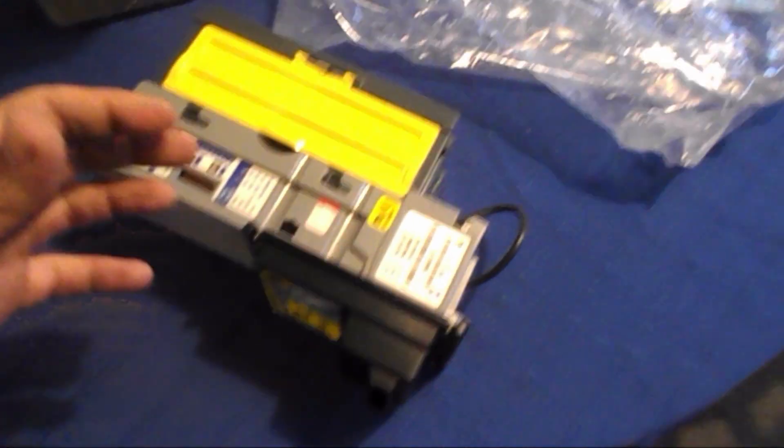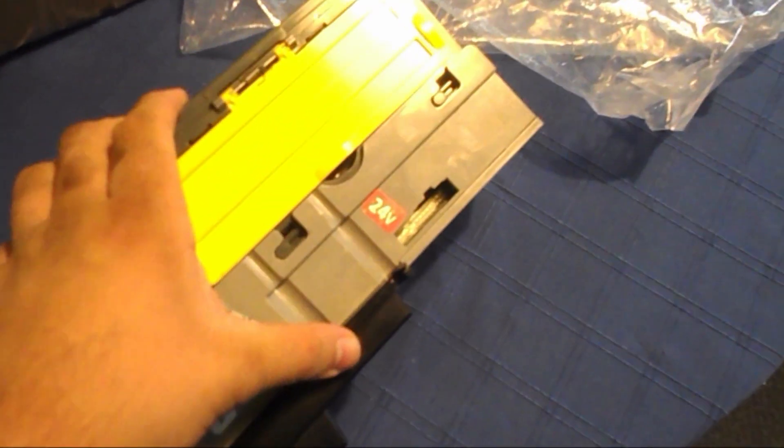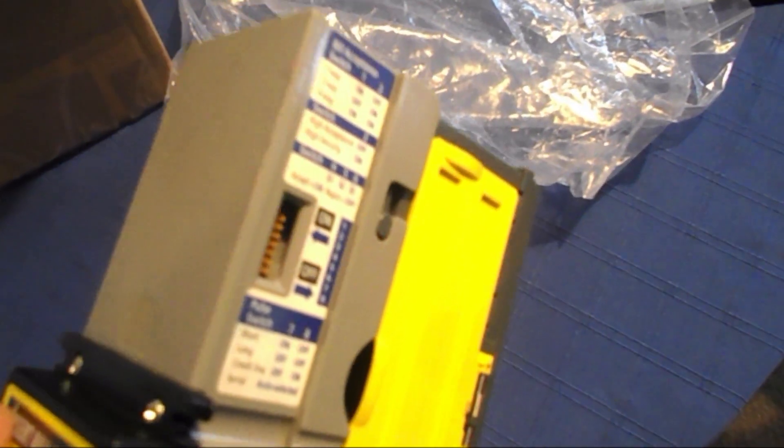Can you order a bill acceptor? You want MEI, right? MEI — that's what we want. So I just got this in the mail. This is my new Mars bill acceptor. I should probably clarify: Mars and MEI are the same company, they make the same product. But anyways, let's get back to it. It was supposed to come with a wire harness, and it didn't. So a little irritated about that. We'll sit on this for a little bit and wait for the wire harness to come in.